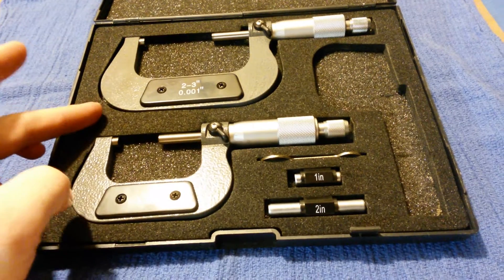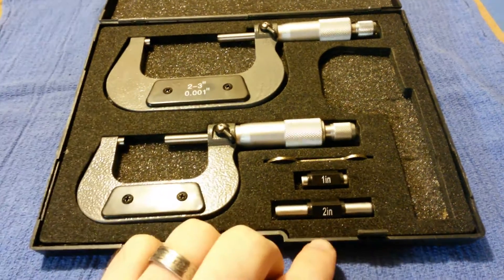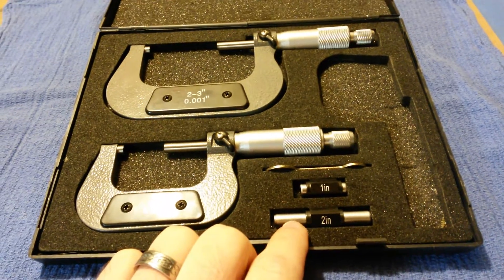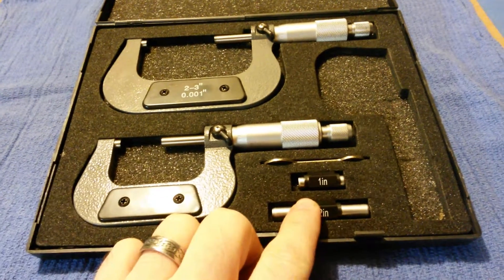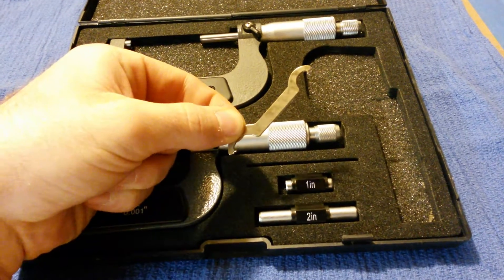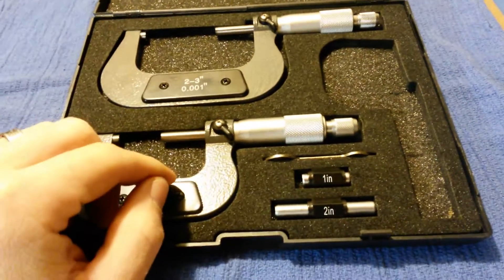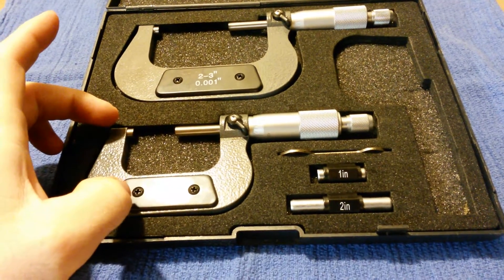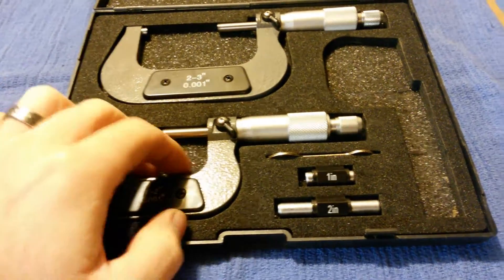The nice thing about this set is it does come in a padded case. It comes with a 2 inch standard and a 1 inch standard. I wish it came with a 3 inch standard but I'm going to have to purchase that separately just to confirm accuracy. And it comes with a barrel wrench or spanner wrench, which is used to correct calibration on these.